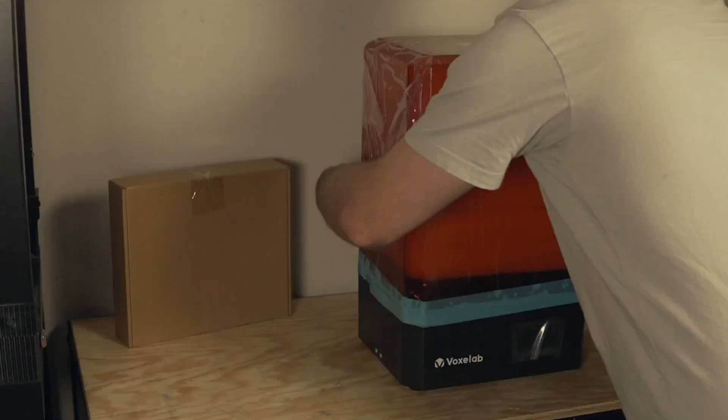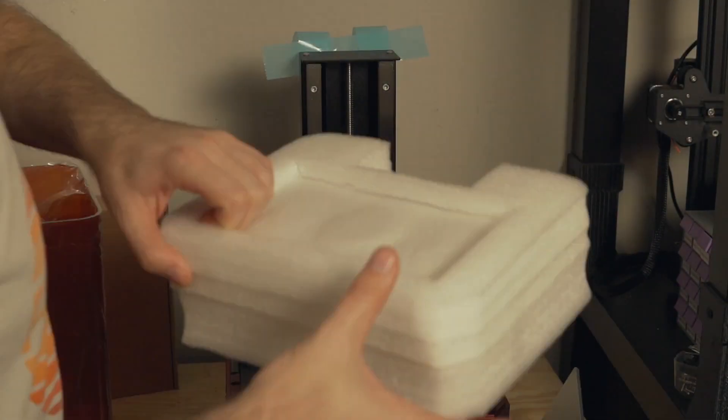The Proxima came packaged very nicely and was both wrapped and encased in thick foam. Along with the printer you'll also get an accessory box that has just about everything you'll need to get up and running. However, like many resin printers, there is no included resin, so make sure if you do end up picking up this printer that you order at least a bottle or two of resin or you will be very disappointed.